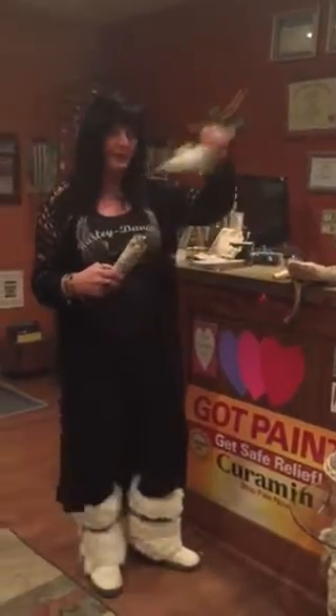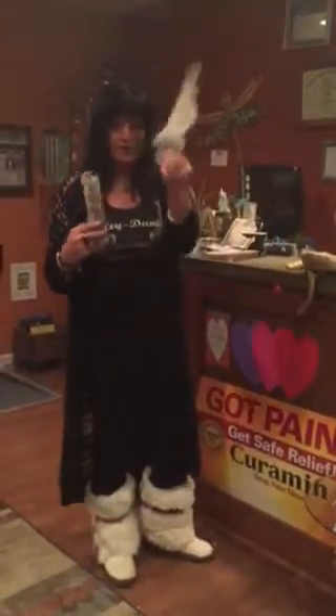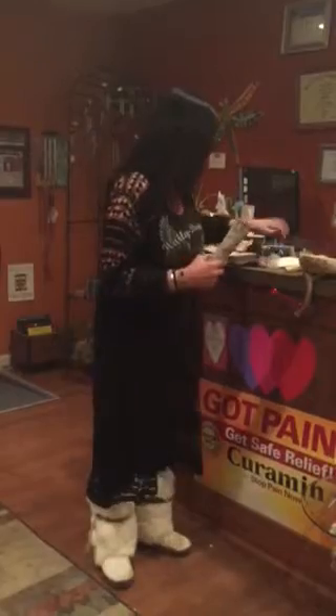You need a bowl — a fireproof bowl. We use the Palo Santo here. And you can either waft with your hand the smoke, or you can use a pretty handmade feather.